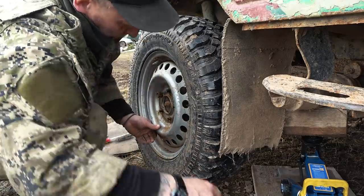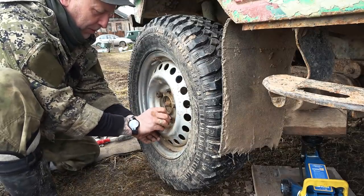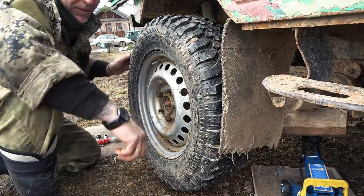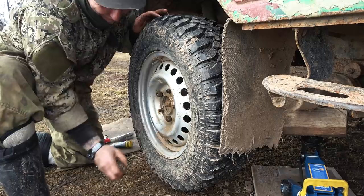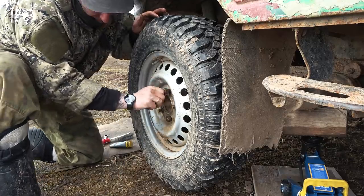Some say you should grease the wheel nuts, some say you shouldn't. I'm in the camp who does it and I'm going to do it on all my vehicles. Never had a problem, so you can take it for what it is. I like to grease the nuts because we have so much mud, water, and ice here.